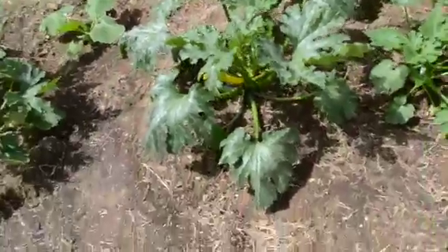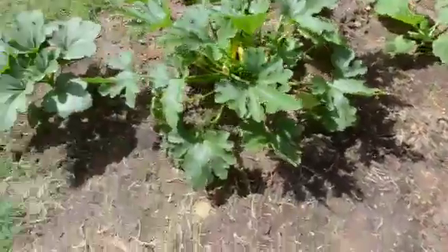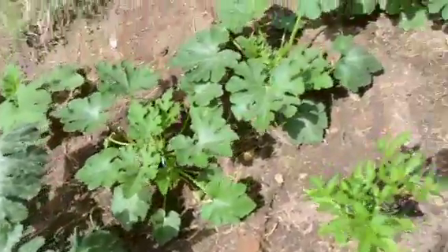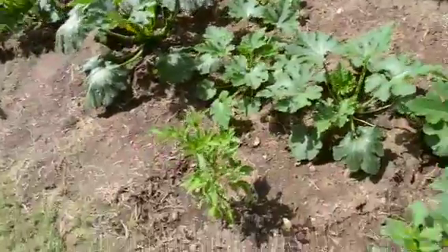Let's see what else — there's more squash. I pollinated both of these. Some more squash over here; these are a little bit behind but they're catching up with the rain we've had.